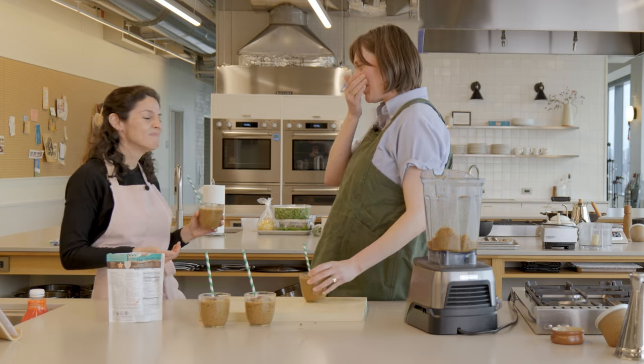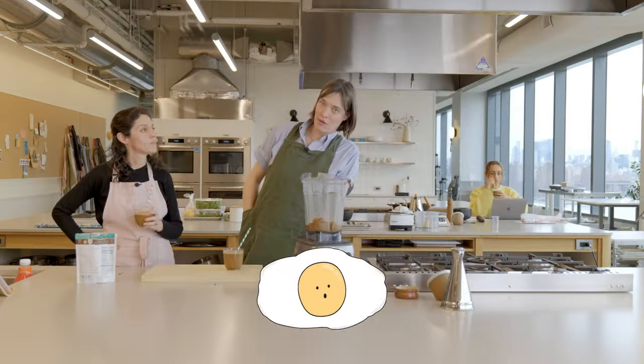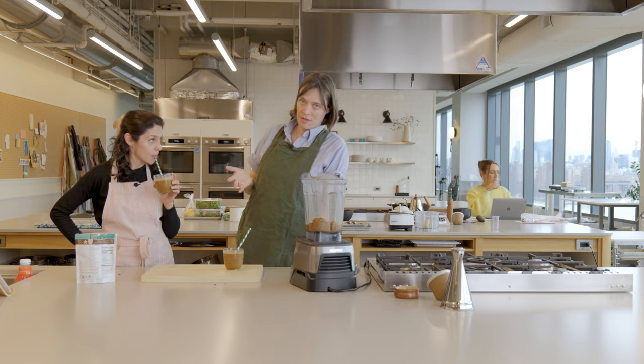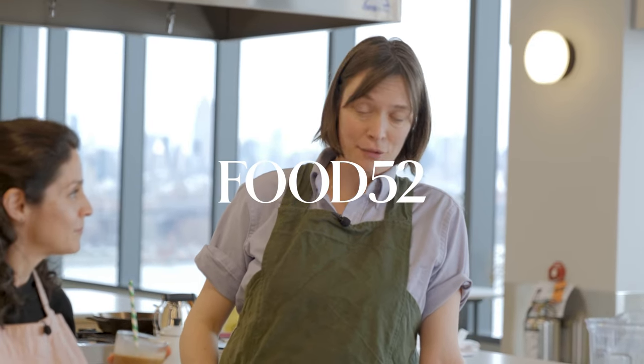Did you get a cacao nib? It's chunky. These are really good. Take out the straw as well with your sweater. I like it. I love smoothies. Thanks for watching Break an Egg. Thanks for watching us make this coffee cacao smoothie. Yeah, it's delightful. You should make it.